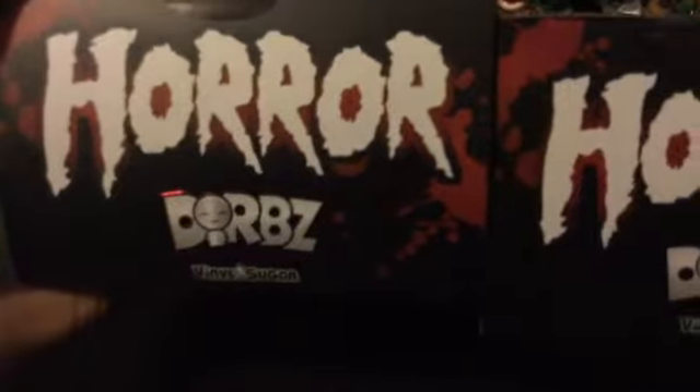Today we got some pretty cool things. I don't really know what these are — I've seen them at GameStop and I finally got some today. They are Horror Dorbs by Vinyl Sugar, I think. I kind of thought they were made by the same people who made the Pops, but it's Vinyl Sugar. We have two Horror Dorbs.